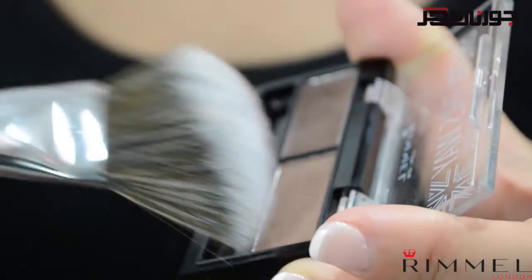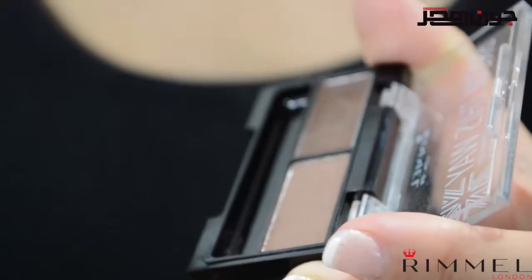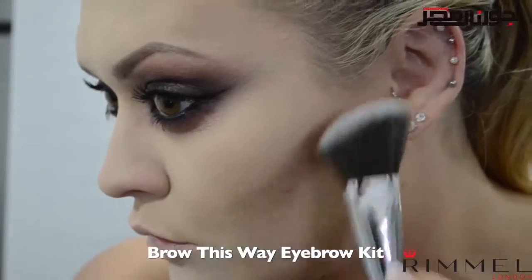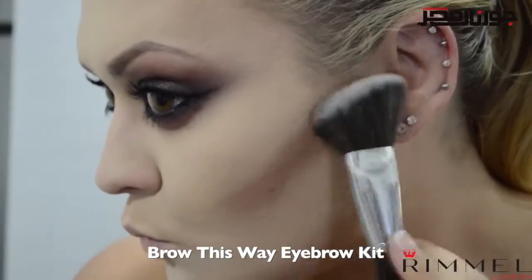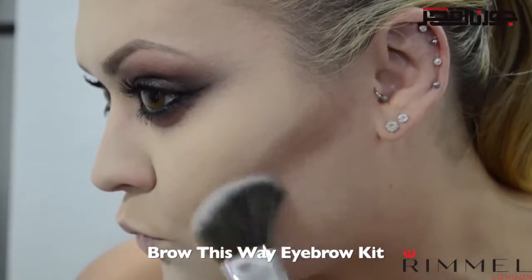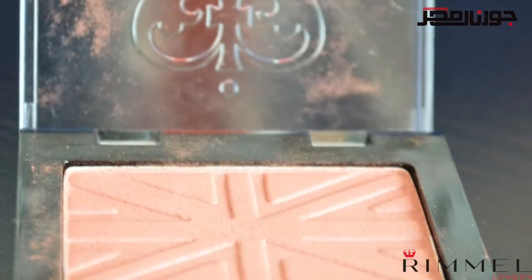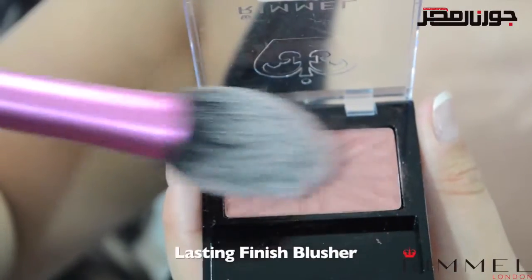Now that our eyes are finished, we can come back to contouring. Here's a trick: if you don't have contouring products, you can use any powder with an ashy brown tone — most eyebrow products are ashy based. Here I'm using the powder from the brow this way kit, applied under the cheekbones to really emphasize them.